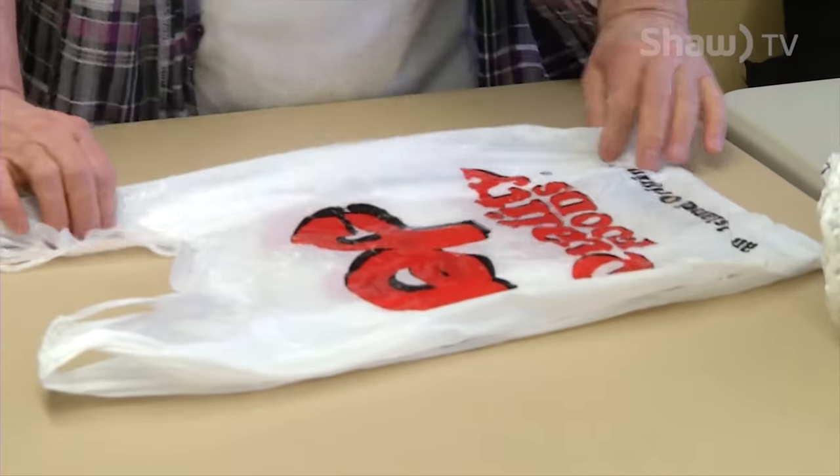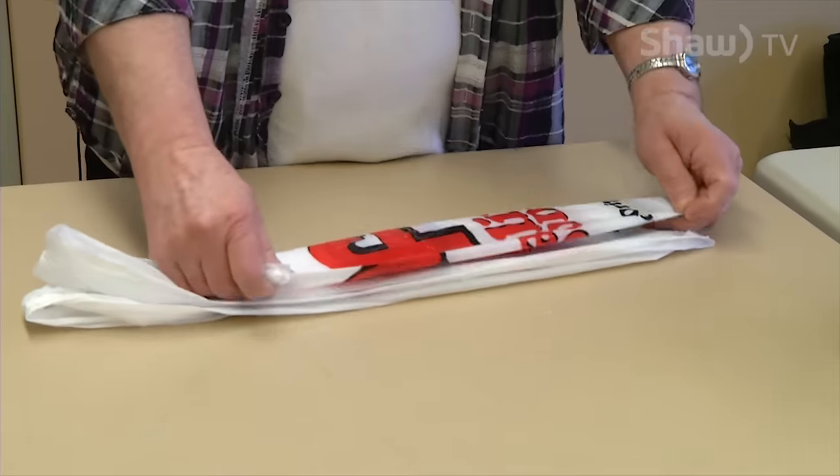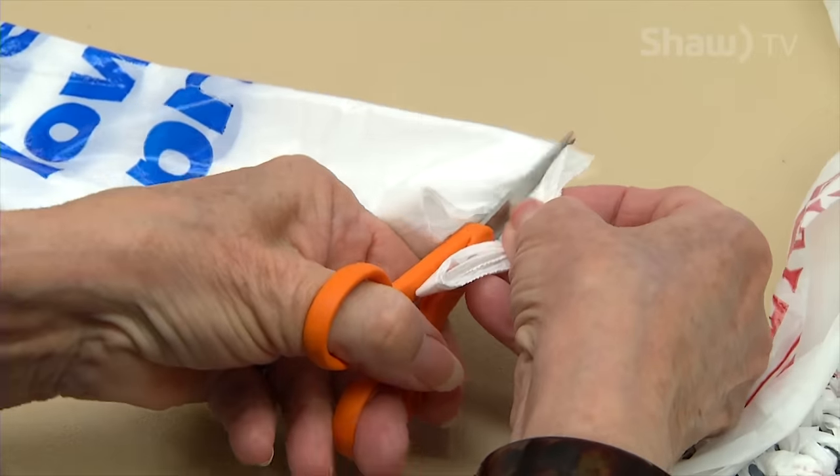So you fold them like this, and then you fold it in half again, and fold it in half again. Then we cut off the top and cut off the seam at the bottom.